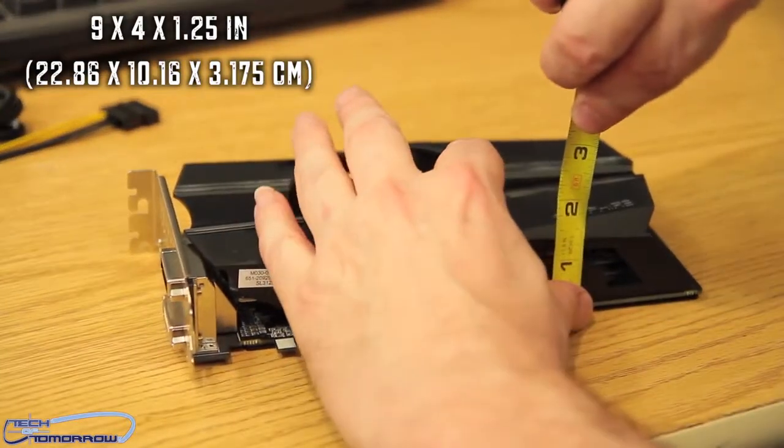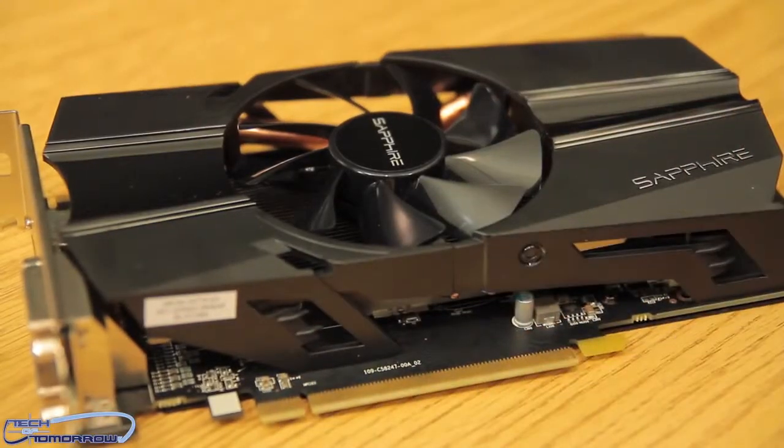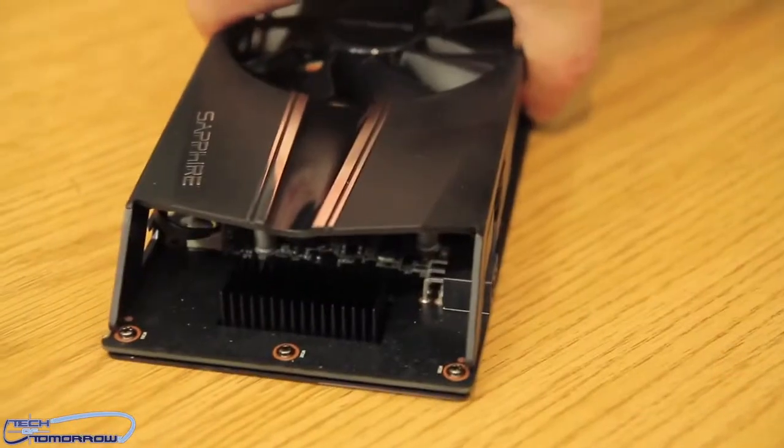The card measures nine inches long by four inches high by an inch and a quarter thick. Down here we see the PCIe 3.0 interface. Let me flip it around so you can see a close-up of the back of the card.